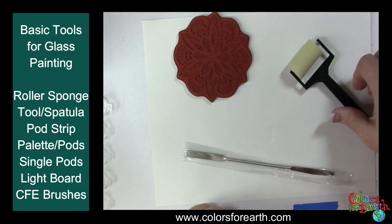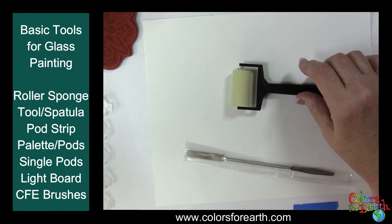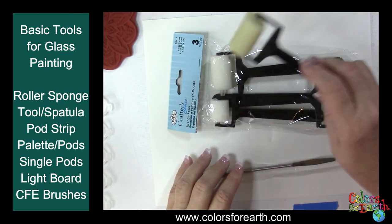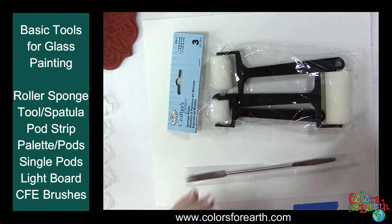The roller sponges come in a pack — three different sizes. Mine is well used, as you can tell. All you have to do is type 'roller sponge' in the search bar on the website and you'll be able to find them.